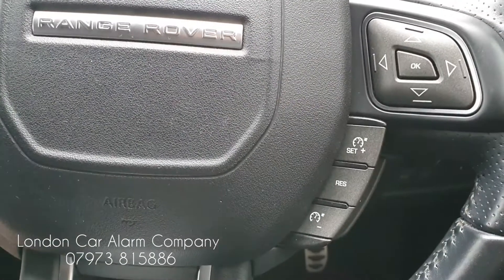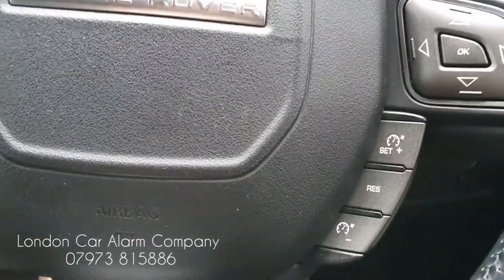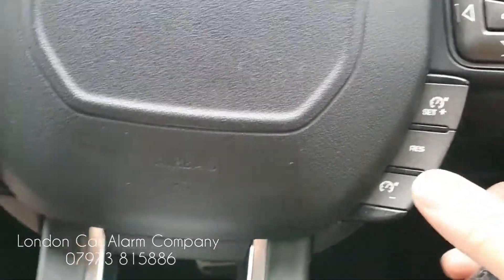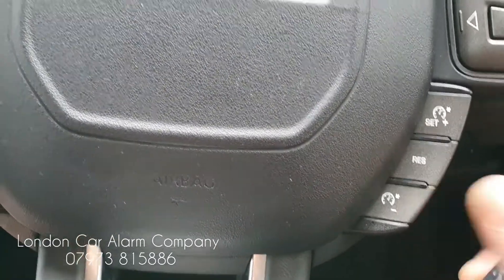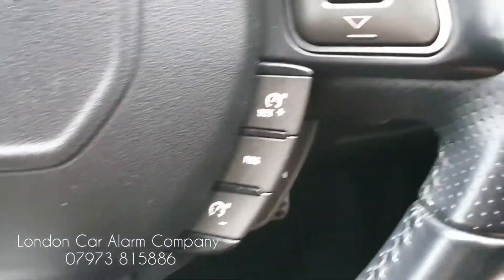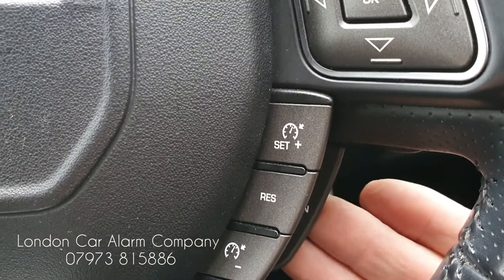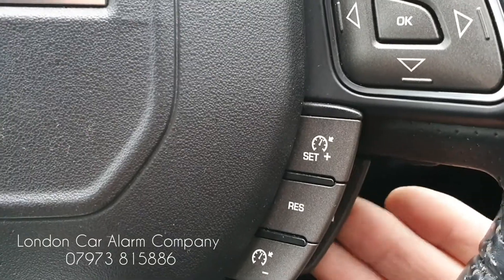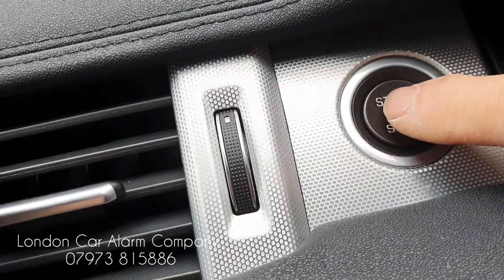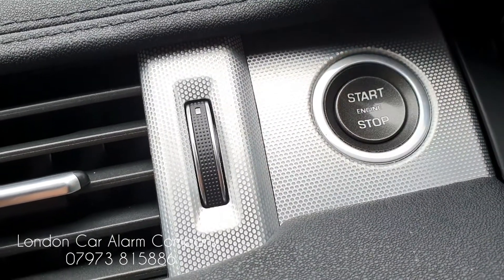If we want to take it for a service, the way we'd do that is: main ignition on, disarm the system — one, two, three — receive our melody. Now hit one of the buttons on the network 11 times. I'm going to use the back one here: one through eleven. Then turn the start button off and back on. See those two bleeps? That means it's in valet mode.